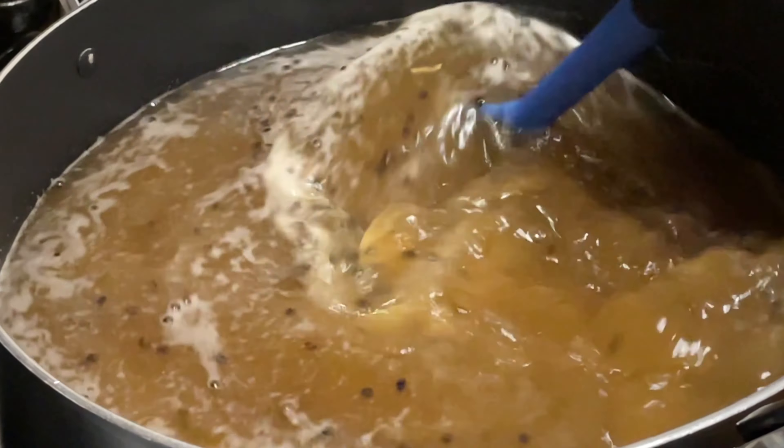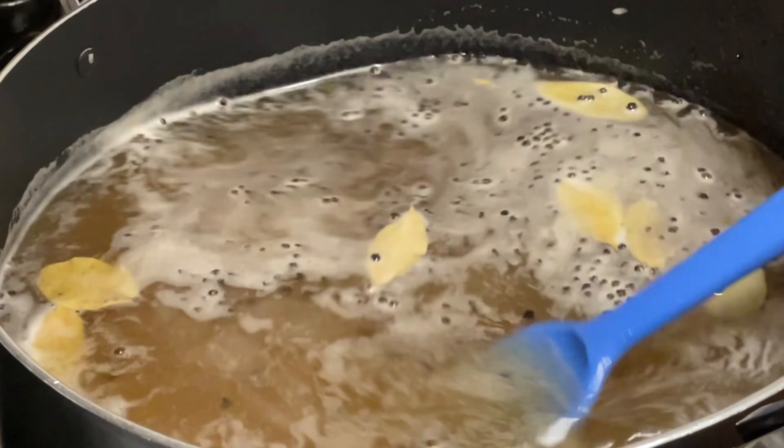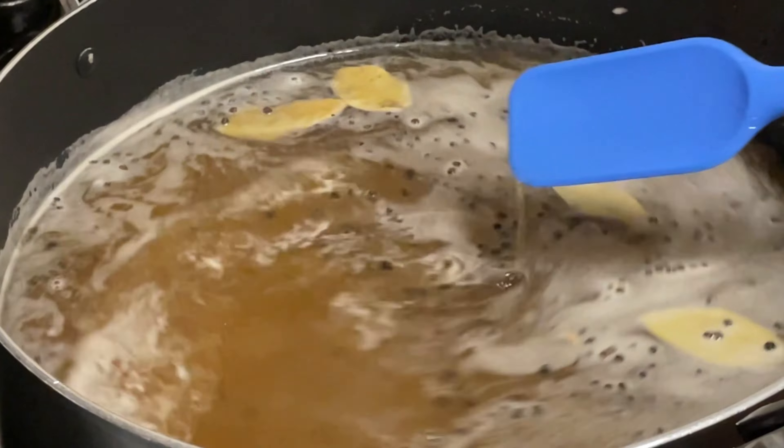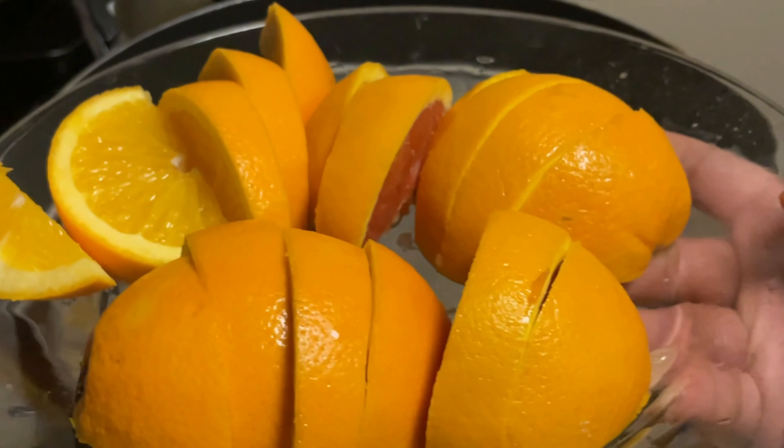We're gonna give it a stir. The pot is still not ready yet but look at that color — doesn't it look good already? And you would never know it's beef stock.